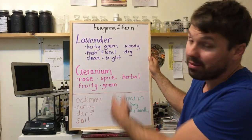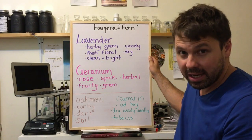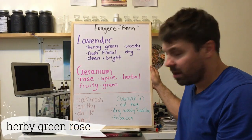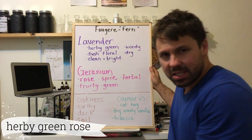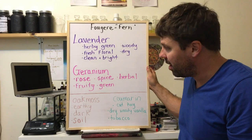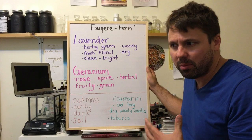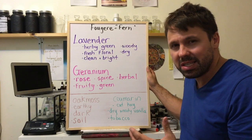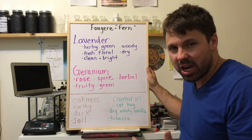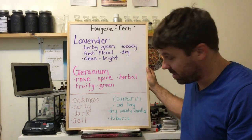A fougere accord is crafted around these key components. You have lavender as the main top note. Then you have geranium — geranium is kind of like the men's rose. It's used in a lot of men's scents, a lot of fougeres, and older style men's colognes. It's a little greener, a little more herby, and sometimes can be a little bit spicy. If you get really good quality geranium, it will have fruity, almost cherry top notes to it.